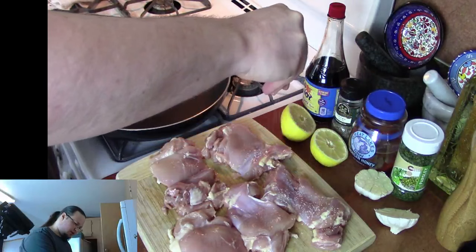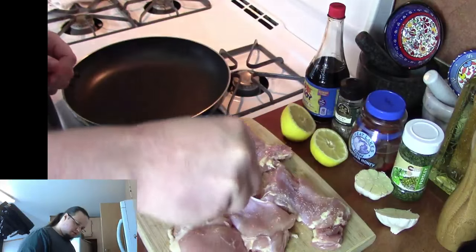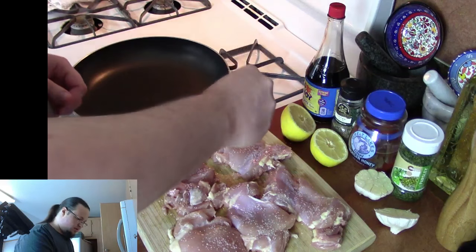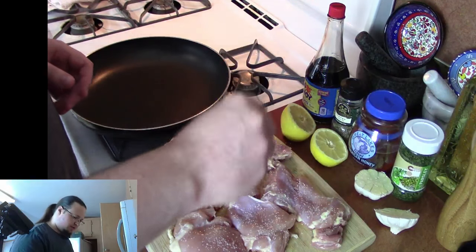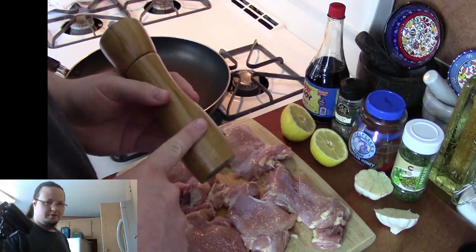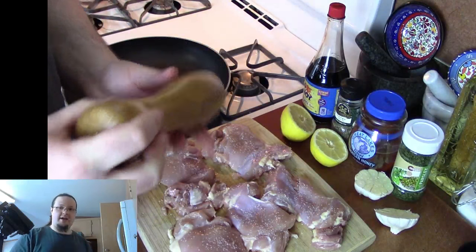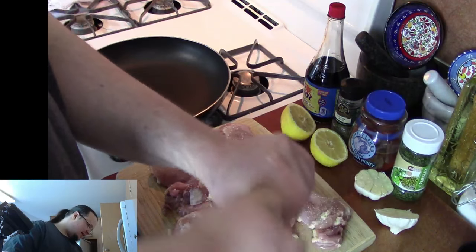We're going to go ahead and season here. We're going to get some salt and pepper on all of the chicken thighs. Got my pepper grinder. If you don't have a pepper grinder, there's nothing wrong with that — you can use a pepper shaker, that's fine. Once I tried pepper from a grinder, I never went back. I like it too much.